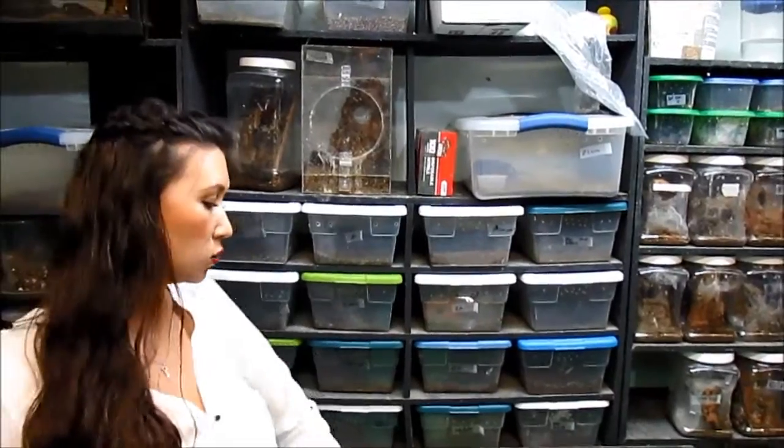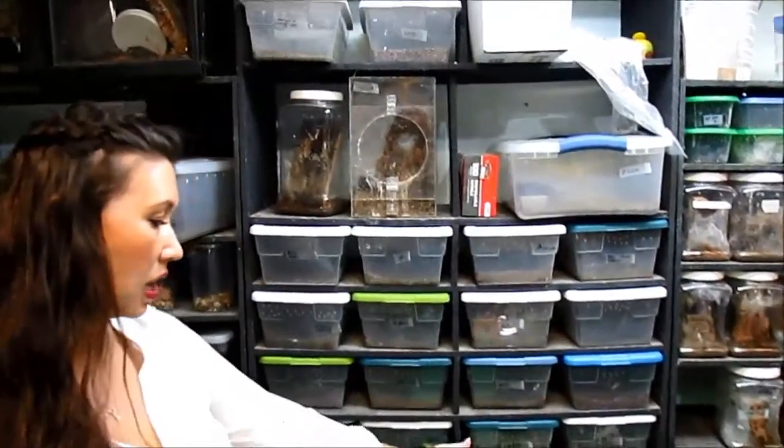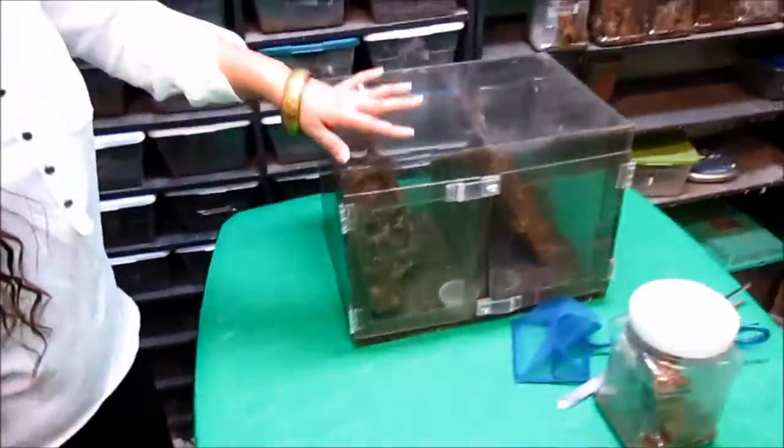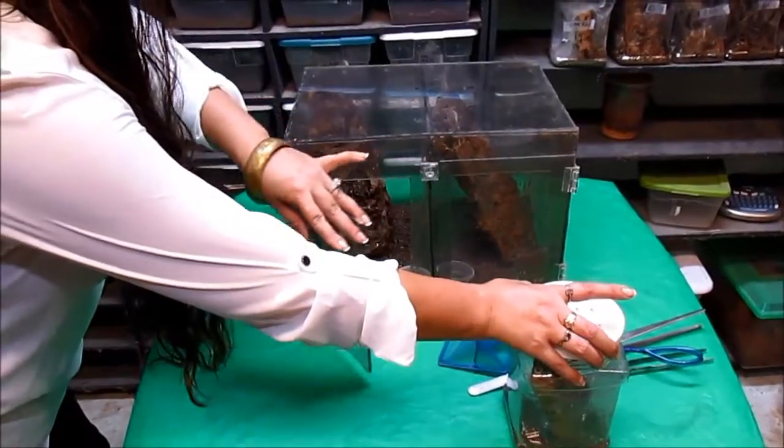Hi guys, I'm bringing you another exciting breeding video tonight. This will be my Postlethwaite ruffalata video. I've got my lovely lady here — she's got a nice fancy web going on. She's in one of my custom-built acrylic tanks. I have my darling little male here too.